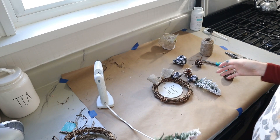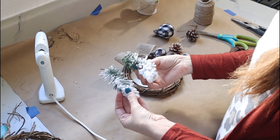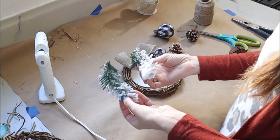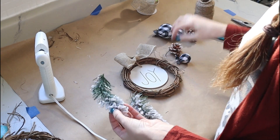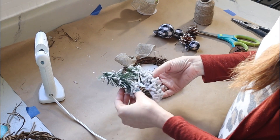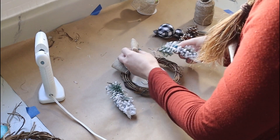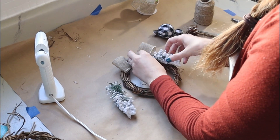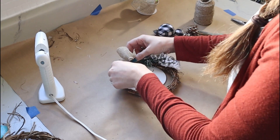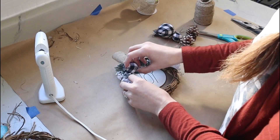I felt like this wreath needed some greenery, so I have little pieces off a wreath I already had in my Christmas stash downstairs — they're actually from a Walmart wreath. I just snipped them off and I'm going to glue them along the sides and then bunch in some of those extra little details.